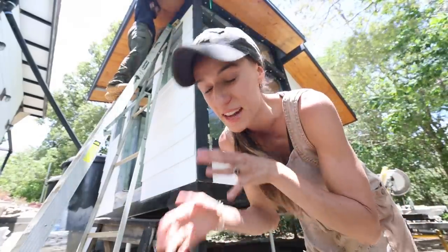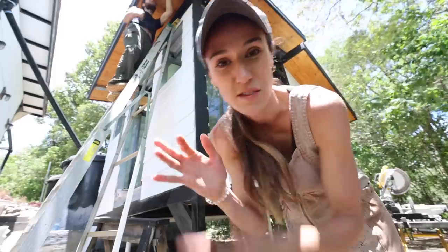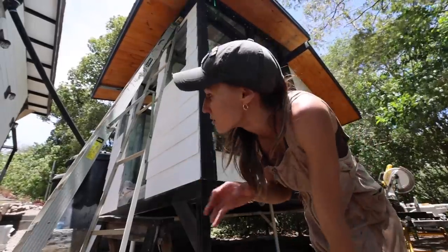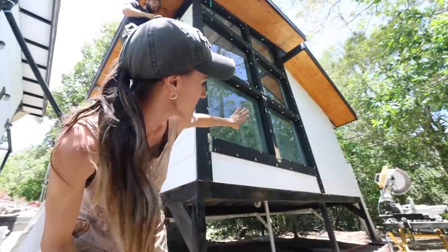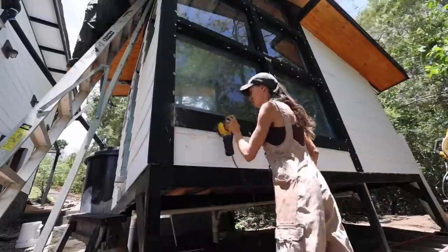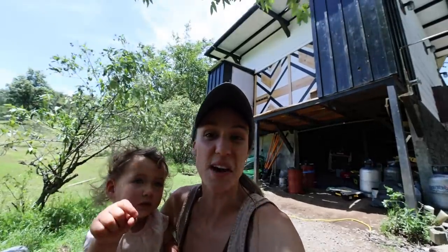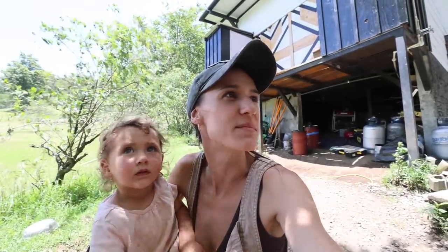I just burnt the absolute crap out of my hand. I grabbed a pan that was on the stove that I forgot was still extremely hot, and I burnt this whole section of my hand — I was literally in tears it hurt so bad. Karen just left Sadie down for a nap, but I really want to get this whole side sanded down and painted before she wakes up. Twenty minutes later — she's awake. We'll see if I get to finish sanding and painting that today.